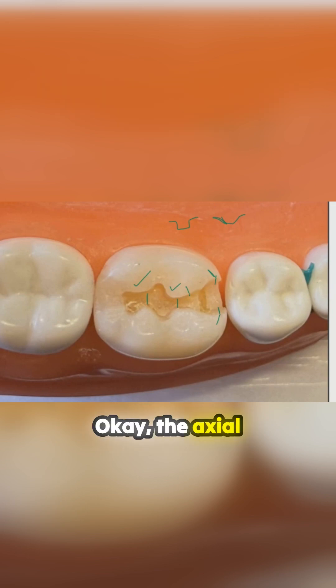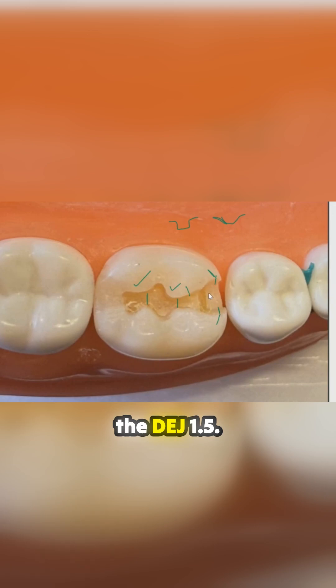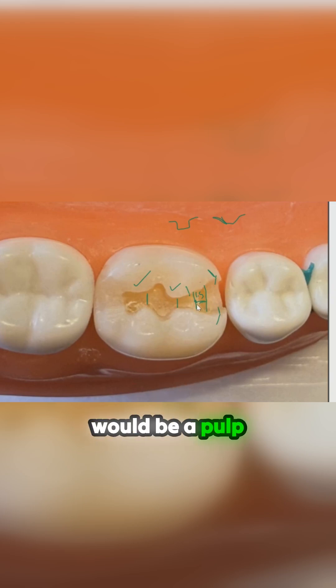The axial wall depth for molars — the depth of the axial wall extends beyond the DEJ 1.5mm. If this is the DEJ, you're under-extended; you still need to go another 0.5 or so. It feels like a lot, and it is — in normal dentistry this would be a pulp exposure, but that's what they want.